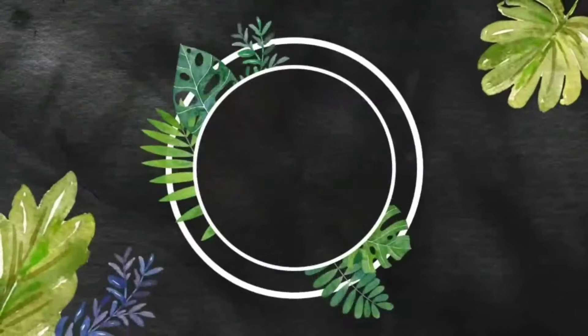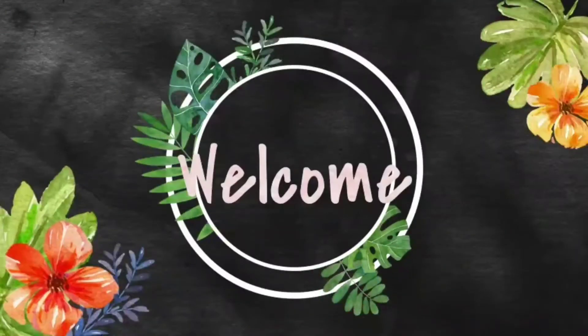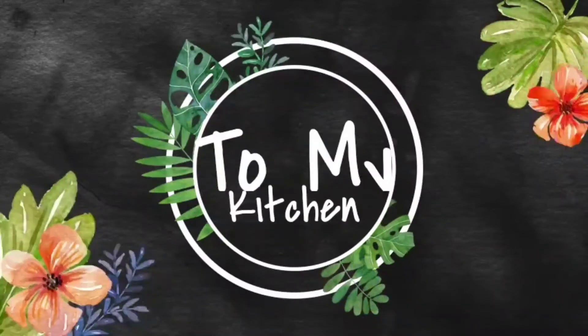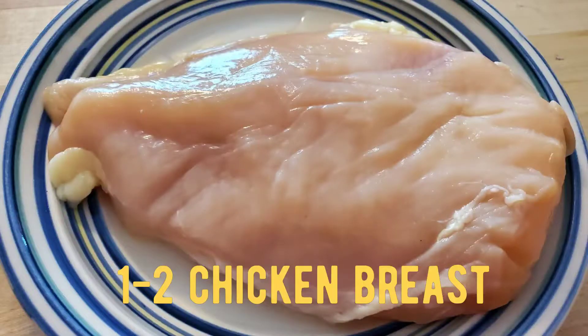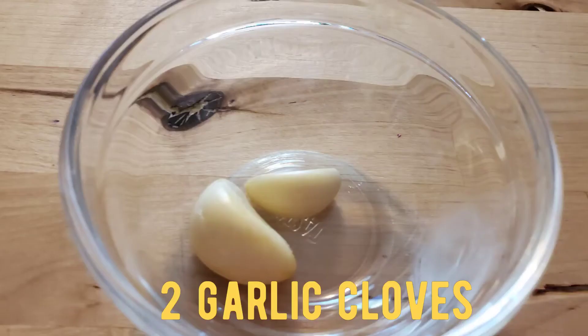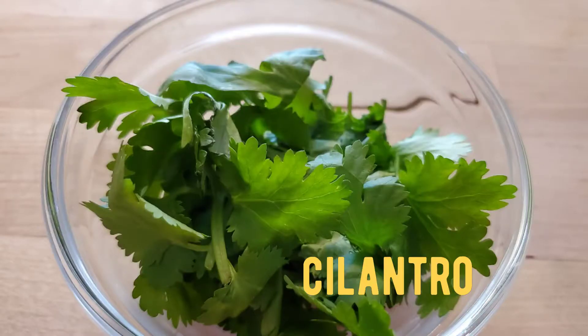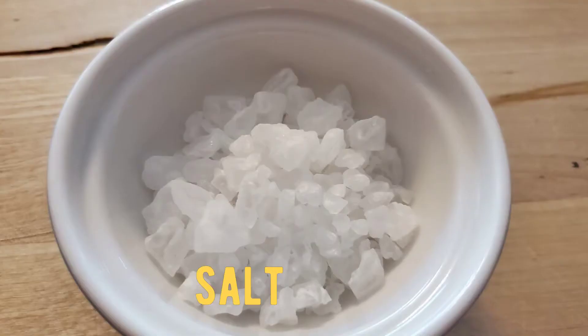Let's get started with our ingredients. We will need one to two chicken breasts — I'm using one in this recipe — one piece of onion, two garlic cloves, two laurel leaves, a little bit of cilantro.